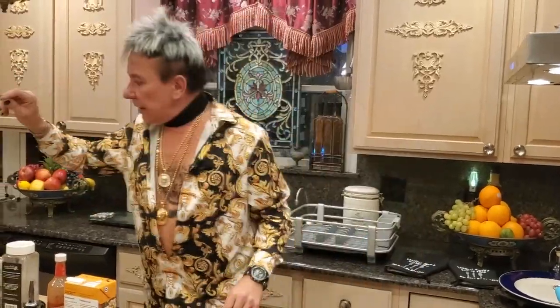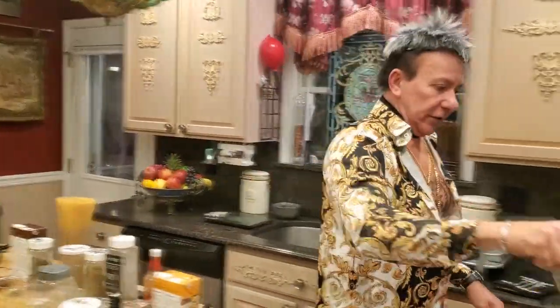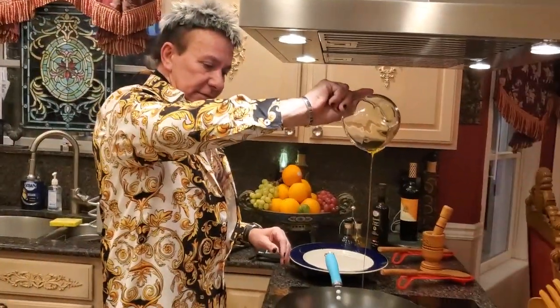First I'm gonna do the meat. I'm gonna need a quarter cup of olive oil. Let's heat this baby up. My oil is ready, now I'm ready for my next step.